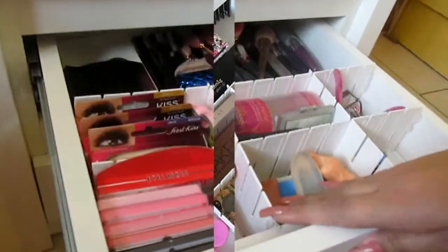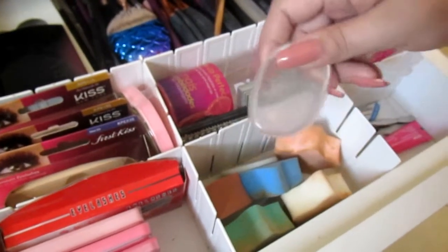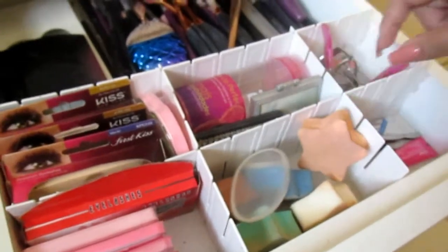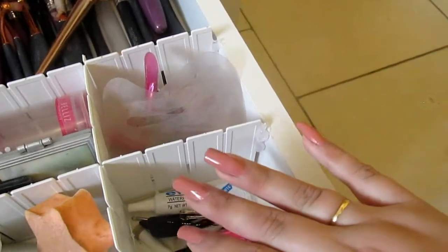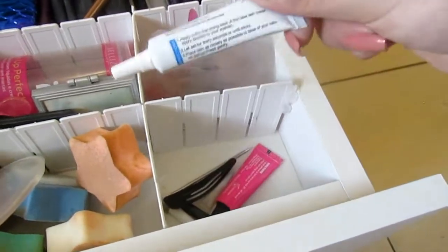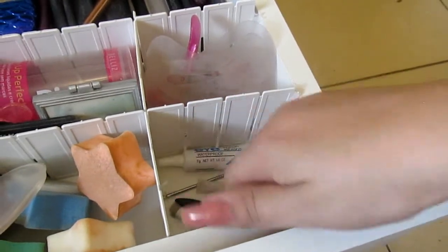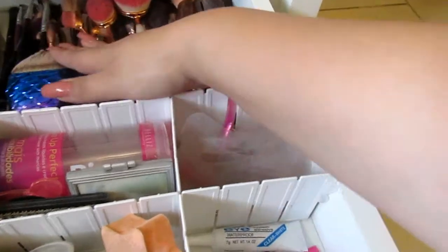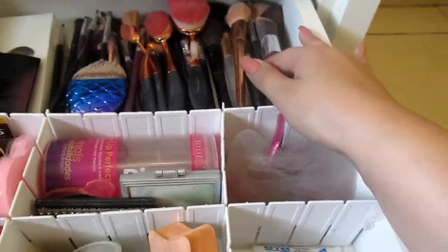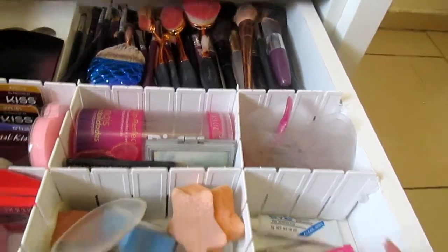Nessa quarta gaveta eu tenho os meus cílios postiços. Aqui eu tenho a caixinha da minha Beauty Blender, esponjinhas de silicone e outras esponjas que precisam ser lavadas. Aqui eu tenho curvex, molde para sobrancelha e apontadores — eu gosto de deixar juntos pra ficar mais fácil de encontrar. Aqui tenho máscaras para cílios, uma boa e uma preta, e também um acessório que eu gosto de usar pra prender a franja na hora de colocar os cílios. Aqui atrás eu tenho todos os meus pincéis organizados por tamanho, do menor ao maior. Também tem mais uma caixinha de cílios e uma paleta de sobrancelha que eu gosto bastante.